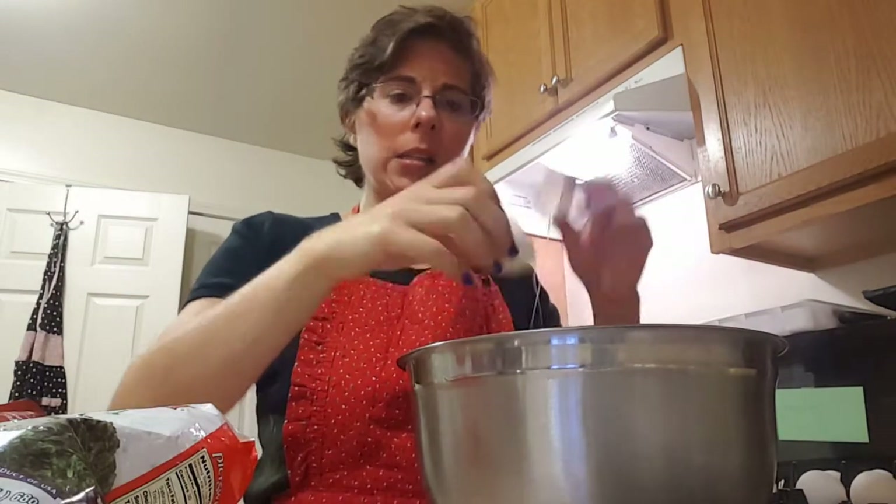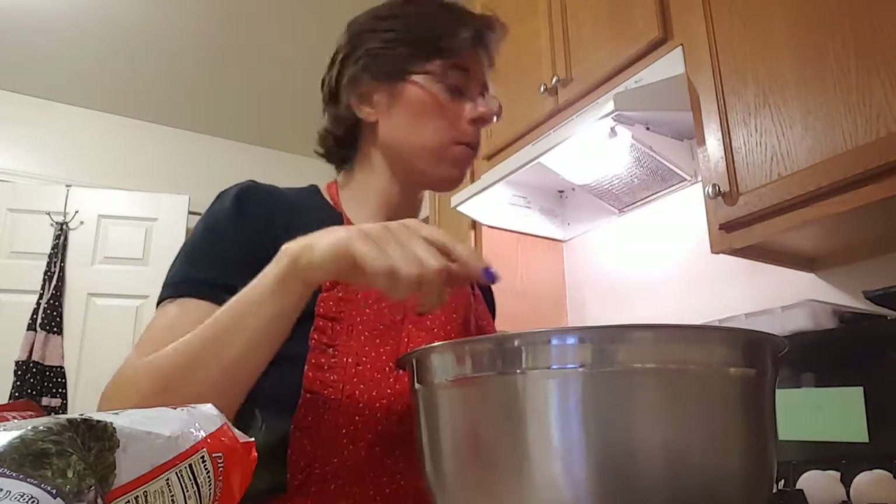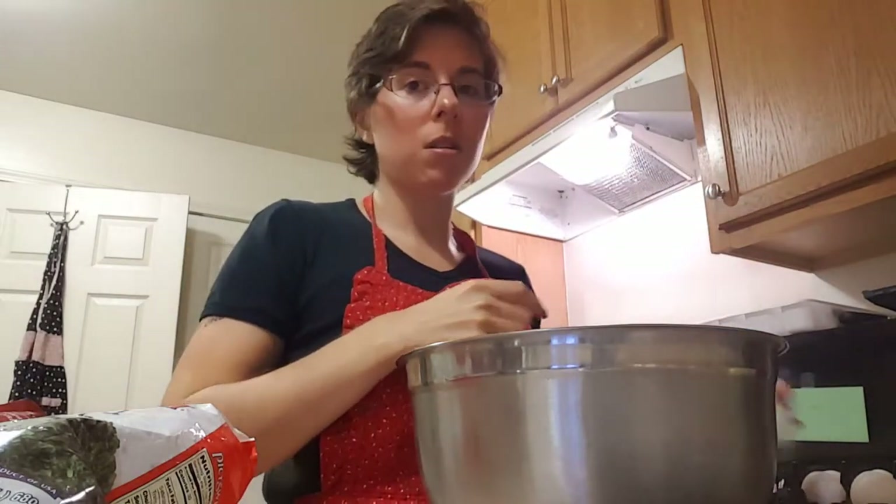Preheat your oven to 350, please. And if you're not using a non-stick pan — this is a Reynolds pan that I found in my cupboard and it's non-stick.